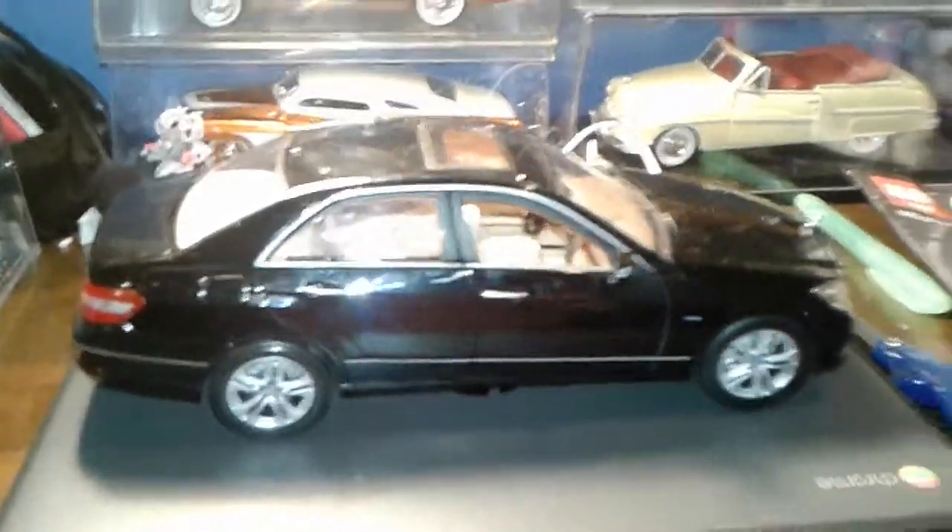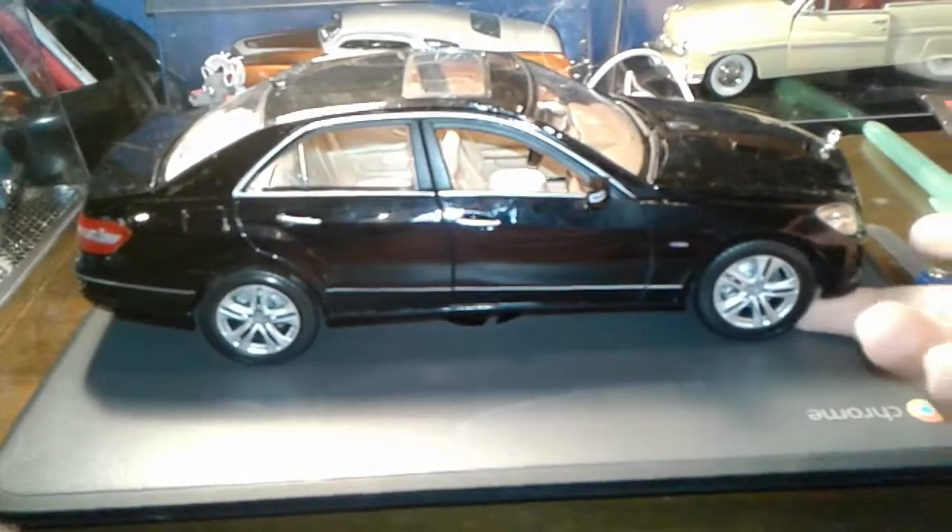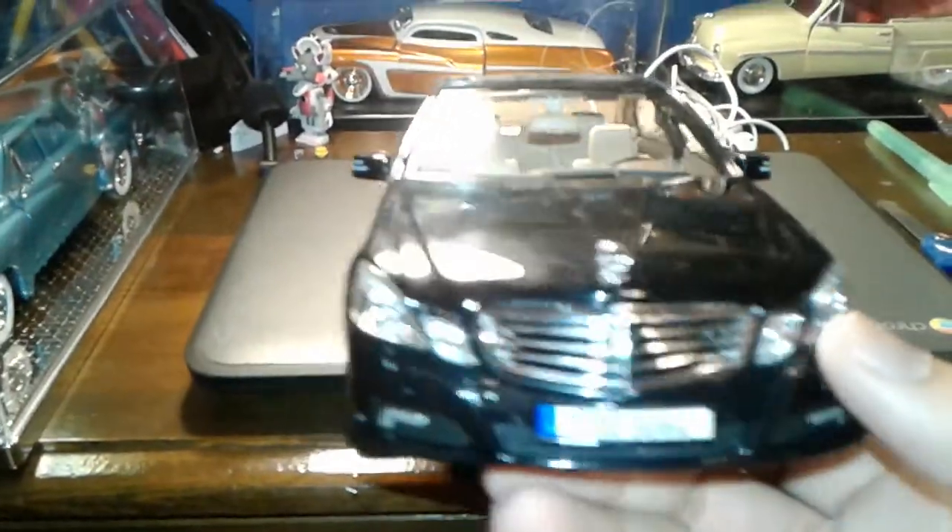Hey everyone, it's me Ace of Spades here back with another video. Today we are reviewing the 2010 Mercedes E350.